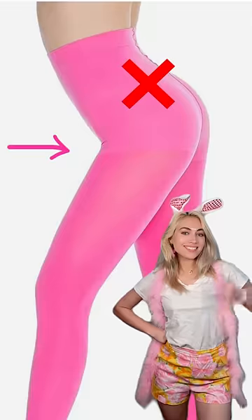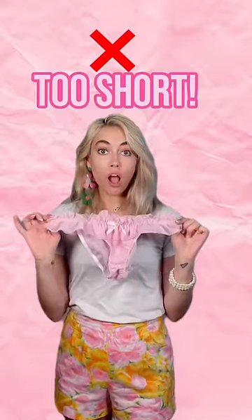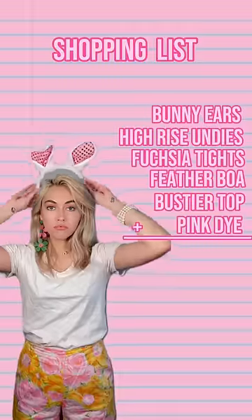Alert! Make sure your tights don't have any seams like this. High rise undies — alert! These ones are too short; they need to be granny panty level high. Bunny ears and a bucket.